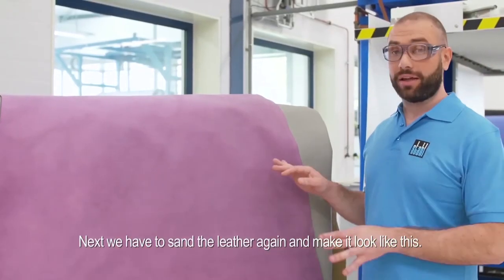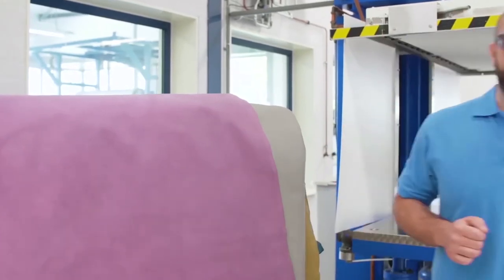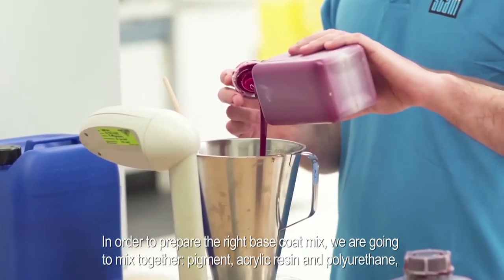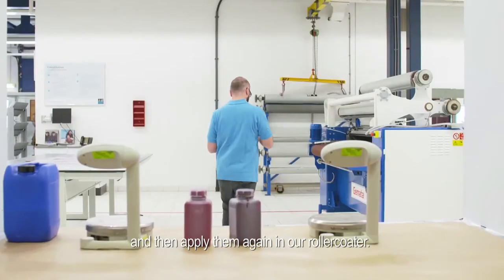Next we have to sand the leather again to make it look smooth, and then we can proceed with the next step, which is the base coat. In order to prepare the right base coat mixture, we are going to mix together pigment, acrylic resin, and polyurethane, and then apply them again in our roller coat.